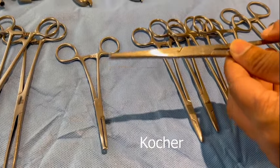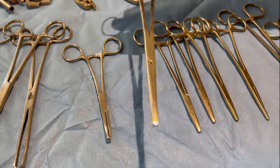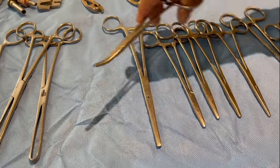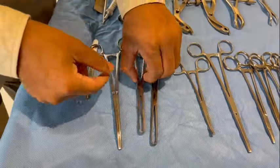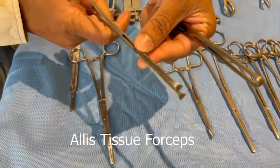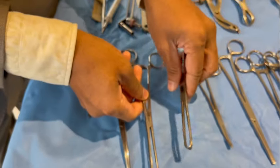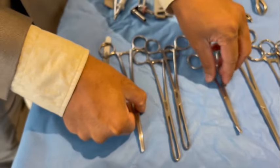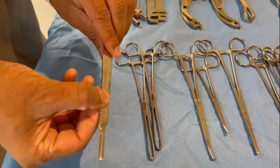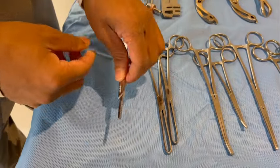This is a cocker. A cocker is for holding the tissues very strongly and manipulating them. This is a straight cocker and this is a curved cocker. These are the Allis forceps, used to take hold of tissue — usually a fascia or a tendon. It has a serrated head that articulates to hold the tissue strongly. This is again a curved long cocker and this is a straight cocker. This is a handle for a knife, in order to fit knives of various shapes and sizes for the surgery.